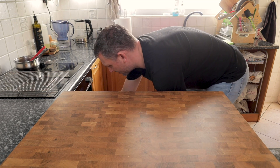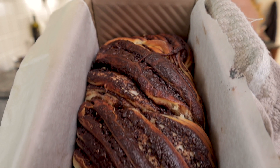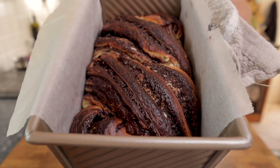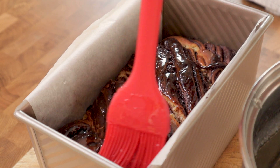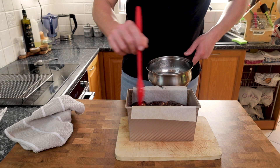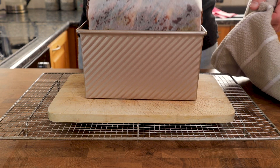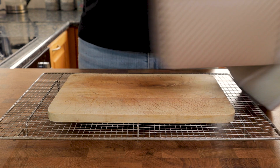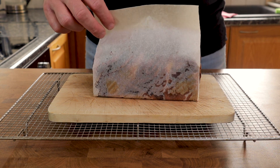Now that it's proved, it's going to bake in a preheated oven at 180 degrees C on bake mode. Once it's all cooked, the last job is to brush the top with a simple sugar syrup that's come down to room temperature — that's going to give it a really nice shiny gloss. Using those parchment handles you can just pull the babka out.